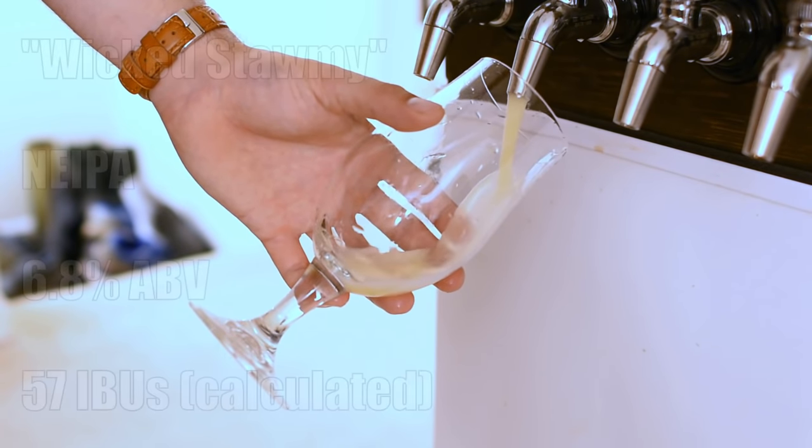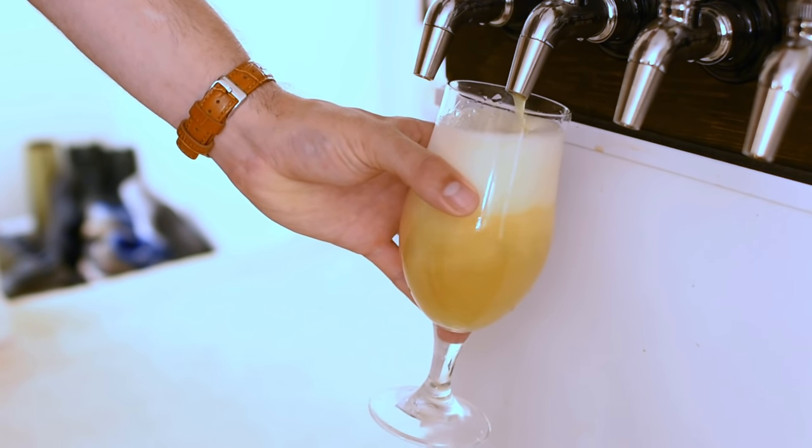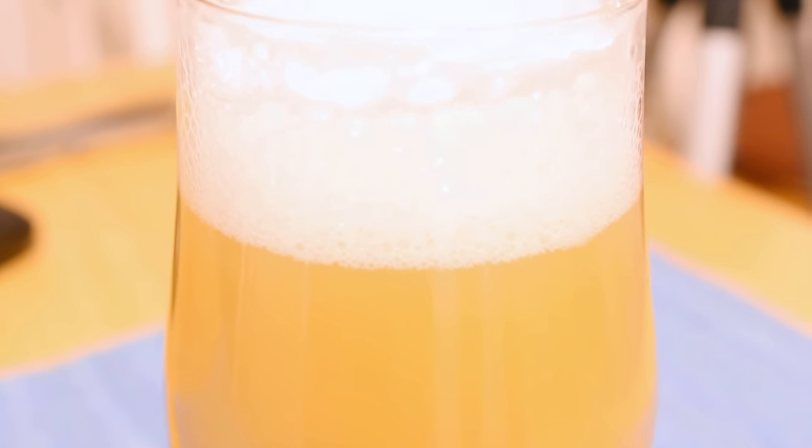It's called Wicked Stommy and it comes in at 6.8% ABV and 57 IBUs. I called it Wicked Stommy because obviously it's a New England IPA with a New England accent, and also because Hurricane Isaias is currently having its way with the East Coast and things are a bit stormy outside. For appearance, the beer is a pale gold to straw color, very opaque and milky — the haze is extremely thick, you can't really see into this whatsoever. The head is very rocky and robust, maintaining its structure for quite a long period of time, which indicates proteins are doing what they're supposed to be doing.